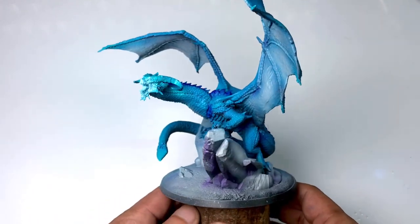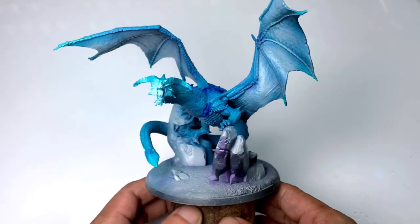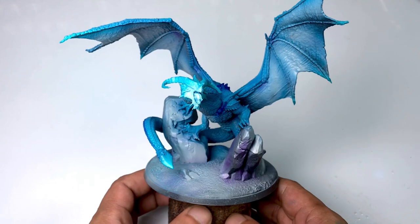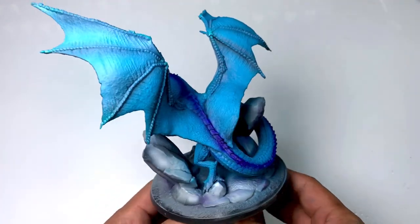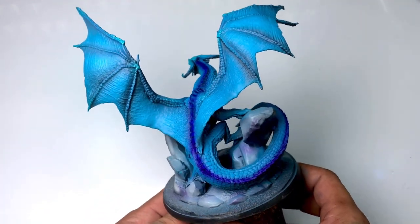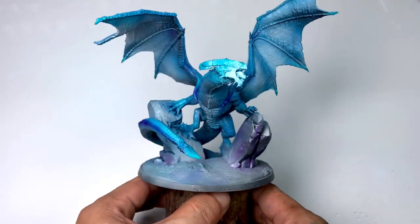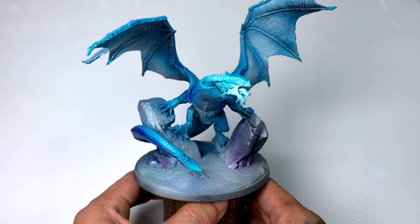The one tip that rules them all — other than the usual and boring thinner paints for airbrushing — is to use air paints. Air paints are Vallejo Premium paints, Mecha Colors, Game Air, and Model Air paints.